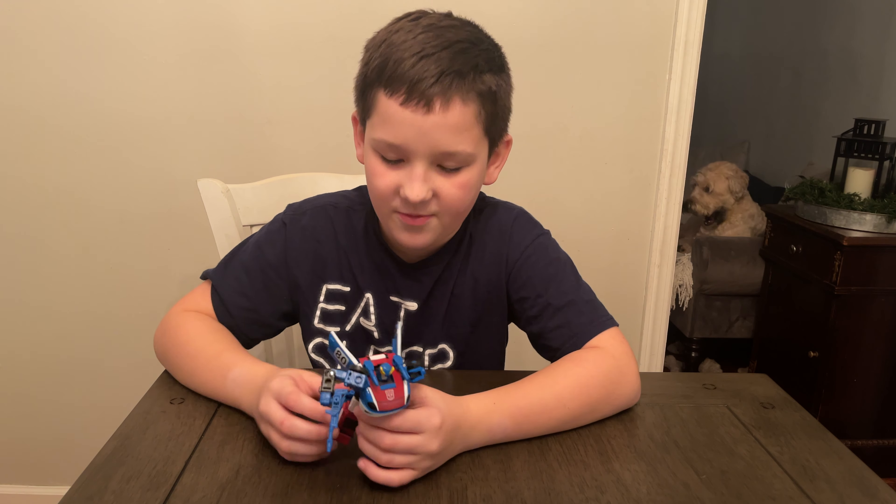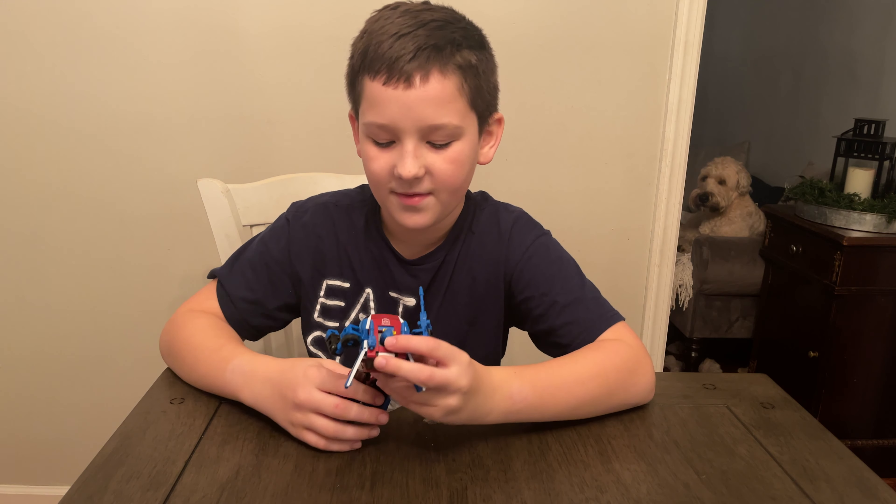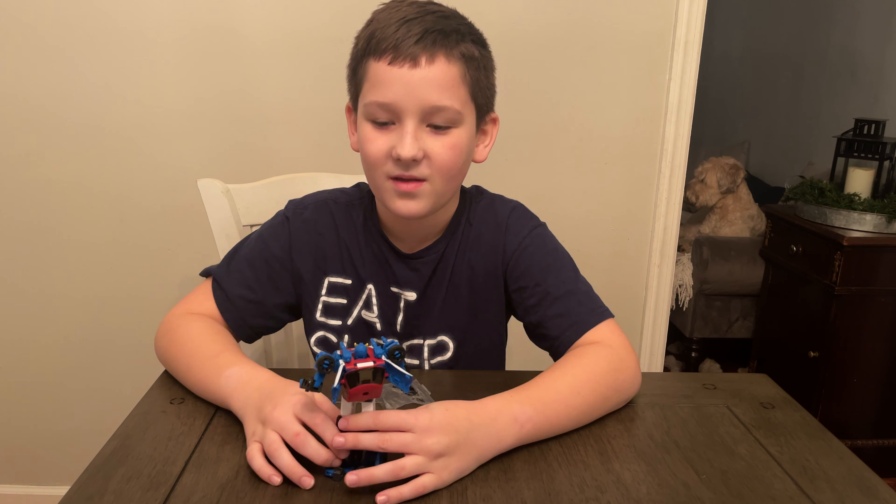Little Geeks Little Boss. Welcome back to another Little Geeks Little Holiday video, where we'll be showing cool toys and games that you can get for your little geeks this holiday.